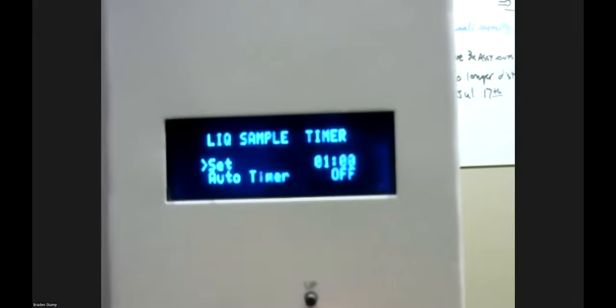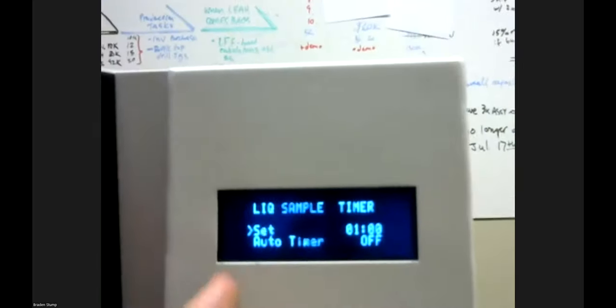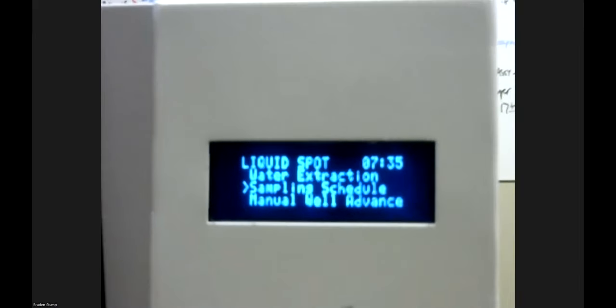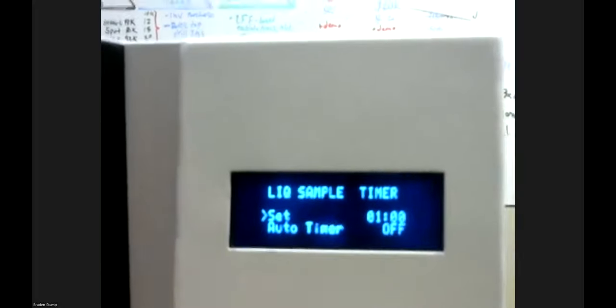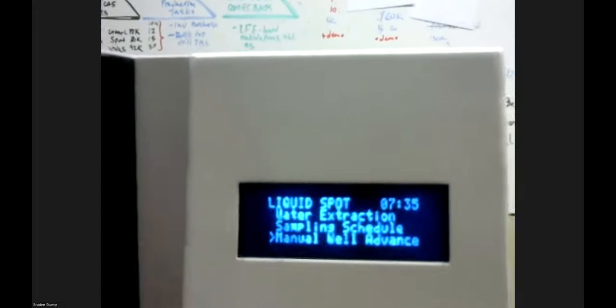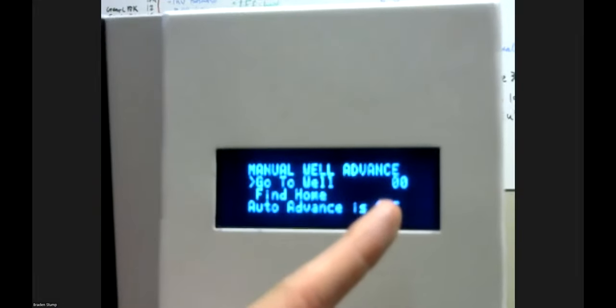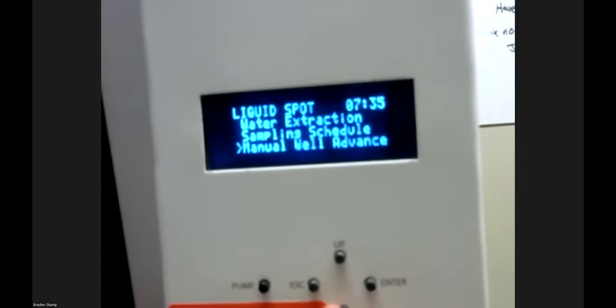The Sampling Schedule function uses the real-time clock to set a timer to run timed samples automatically. This is optional — you can use the timer or manually operate the air pump on and off. Manual Well Advance lets you directly go to a certain well of the sequential. Find Home is an important function that re-homes and calibrates the sequential on the instrument, ensuring you're actually sampling in the right well before beginning.